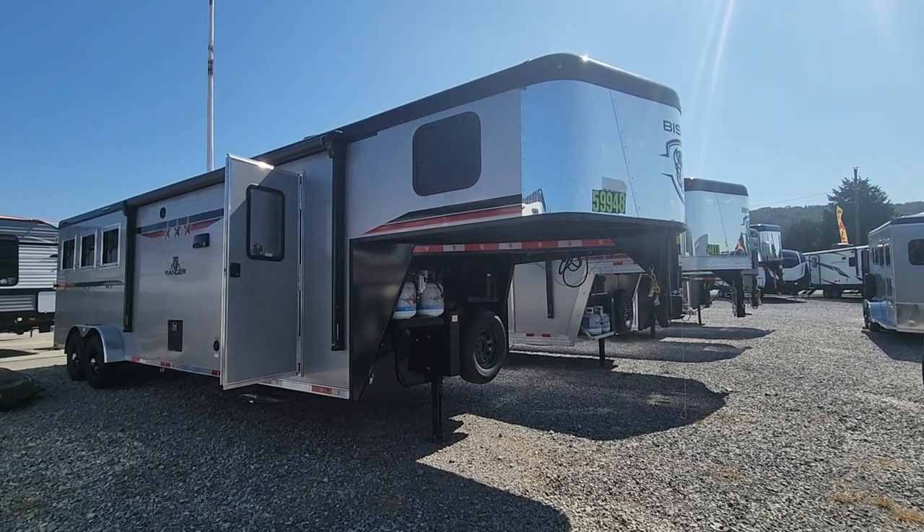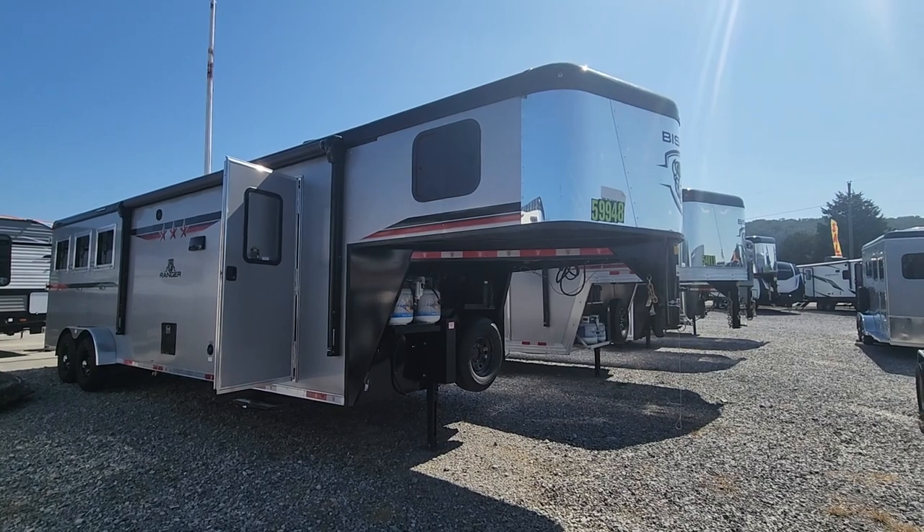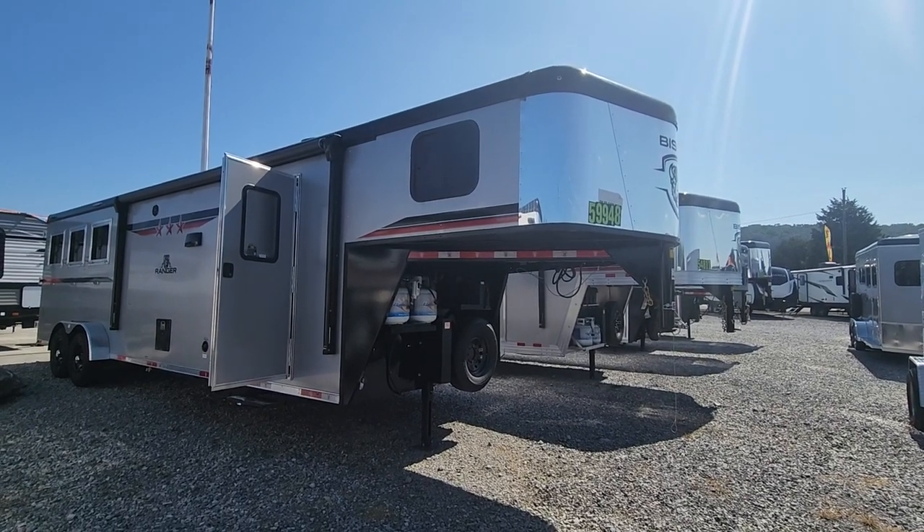Hey Ms. Kayla, this is Mary with McKeever RV and Marine. This is the Bison Living Quarters that you had inquired about.